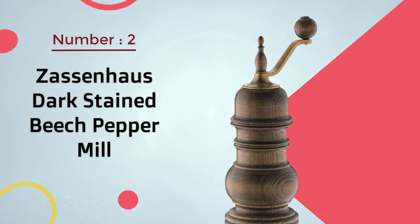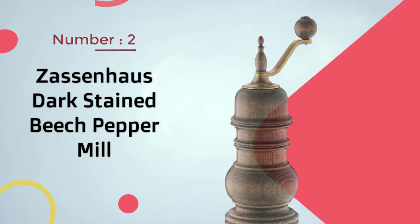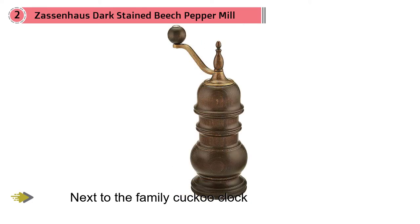Number two: the Zassenhaus dark stained beech pepper mill. This wooden grinder has that classic vibe and looks like it would be right at home next to the family cuckoo clock, since it's made in Germany from a 100-year-old design — but everything old is new again, and this would look just as comfortable in a modern setting.